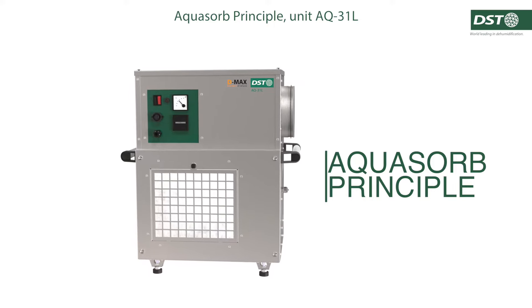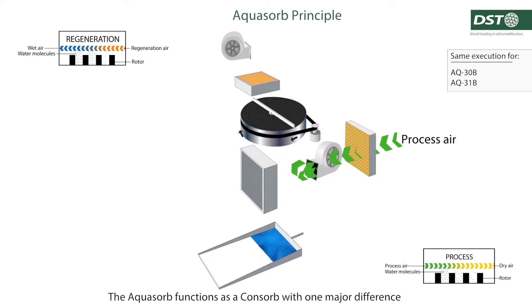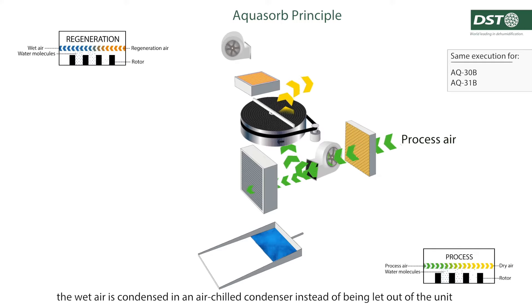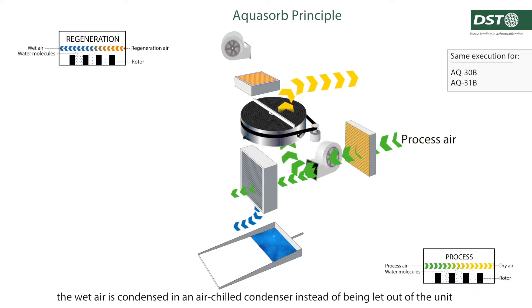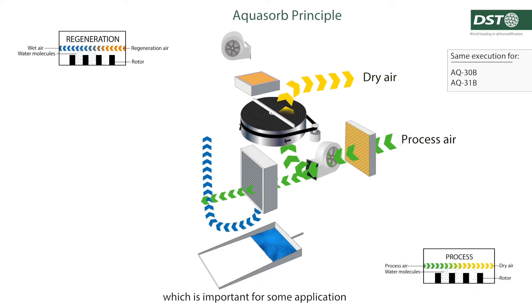Aquasorb Principle. The Aquasorb functions as a consob with one major difference: the wet air is condensed in an air-chill condenser instead of being let out of the unit, which is important for some applications.